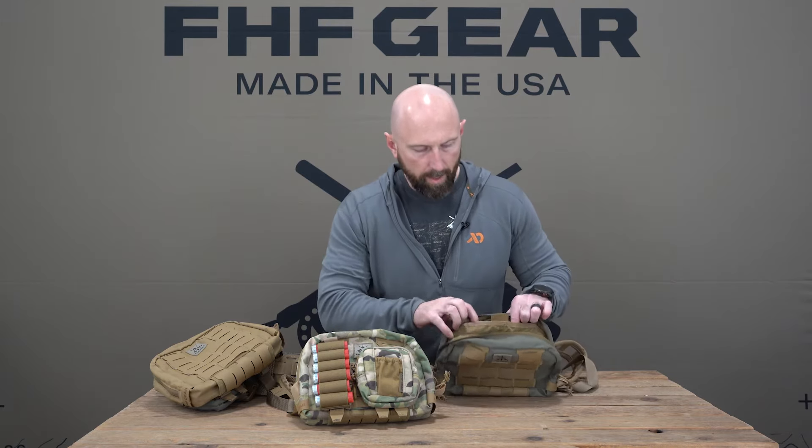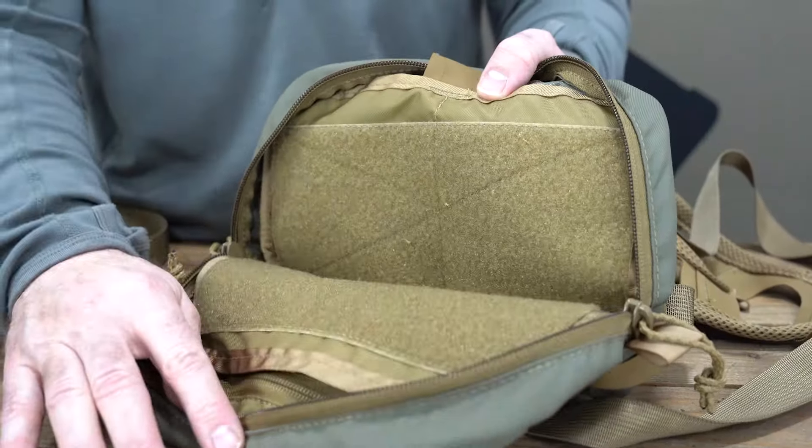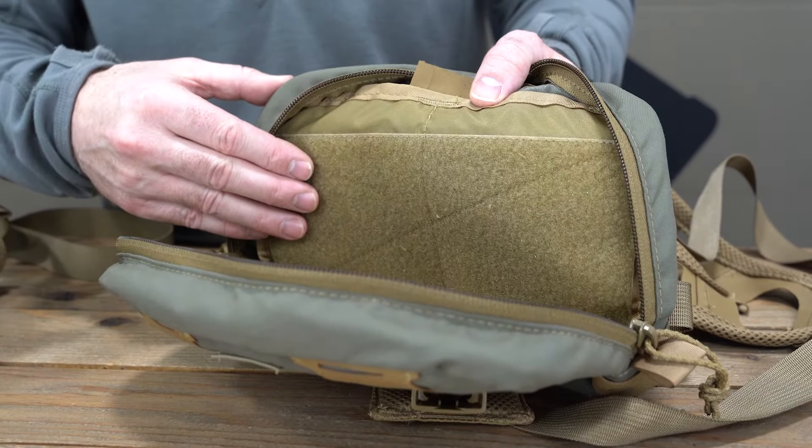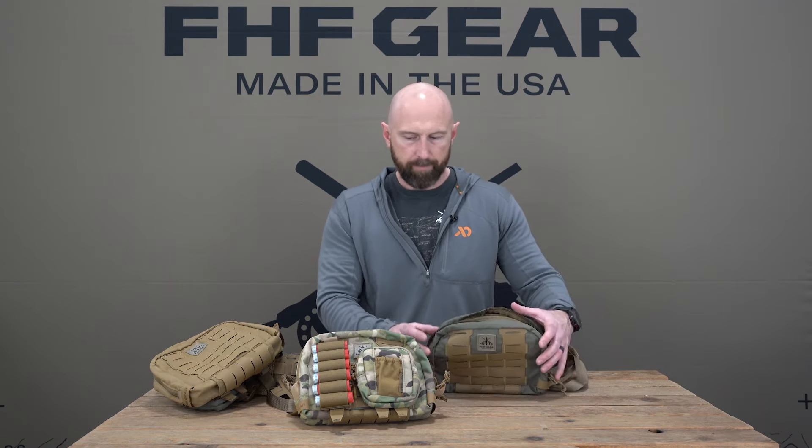On the back there are two smaller pockets — great for organization of just about anything. For fishing you can use them for extra leaders; for hiking or hunting, lens cloths and similar small items. Behind a bino bucket, on the top there is a rubberized slip to pull tippet out of — you can put tippet down in there and pull it through, so anglers can open this up to get a new fly while still having easy access to tippet. The inside is fully lined with loop velcro so you can put in the kits and customize it — options include a bino bucket, call pouches, shot shell loop holders, and fishing, turkey, or tactical kits.